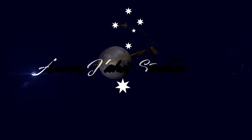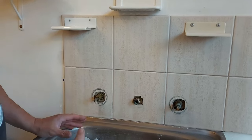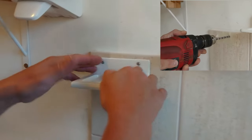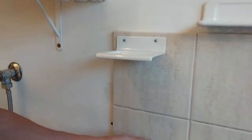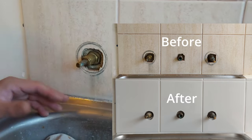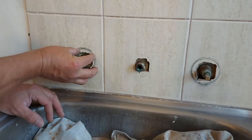G'day, welcome to another episode of Aaron Hahn Studio presents how to drill a hole in a tile. I have done a video before — you might have seen it — where I demonstrated how to actually drill a hole in a tile. In this case, we're going to show you how to drill a large hole in a tile.